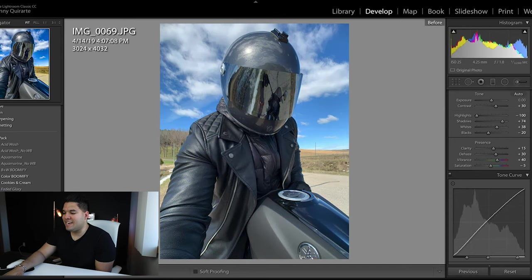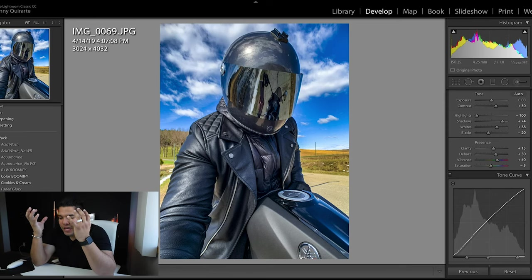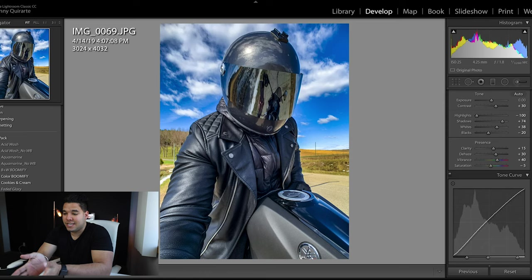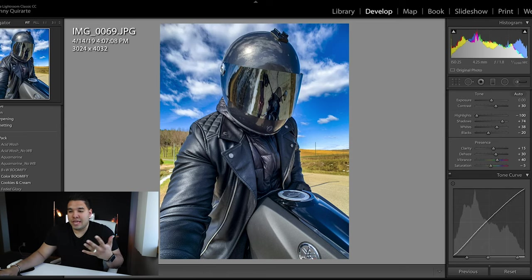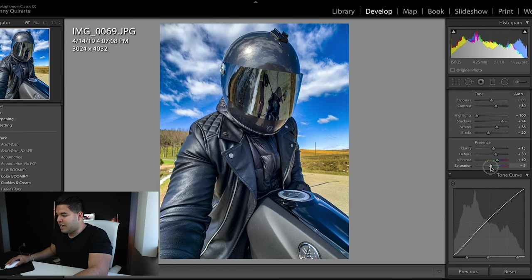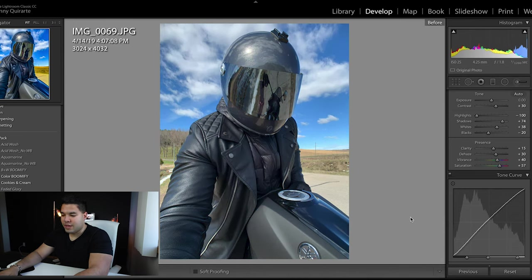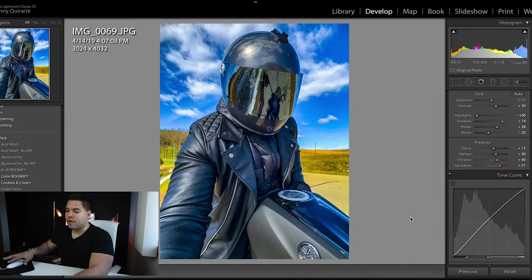Next one is Skittles. Here's my before image and here is my after with the Skittles edit. Skittles — like a bag of skittles — it's really colorful. This edit brings it up to make it more lively, more colored, more punch, more vibrant. I could push the saturation really high but that looks so bad — I know people do it but it's not great.